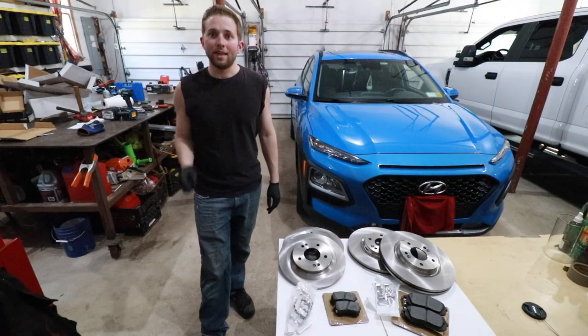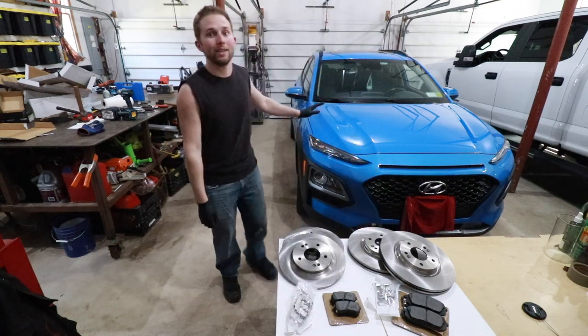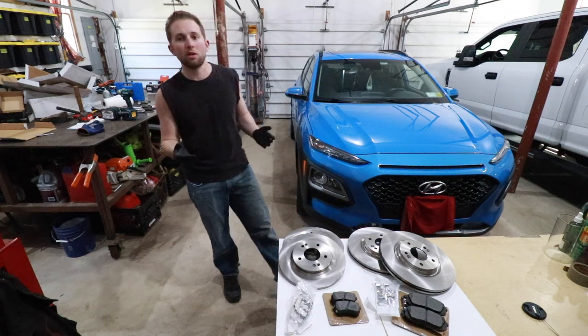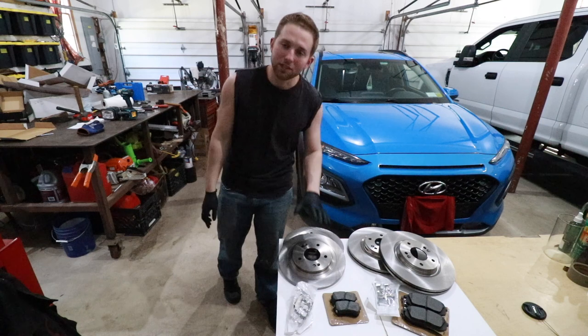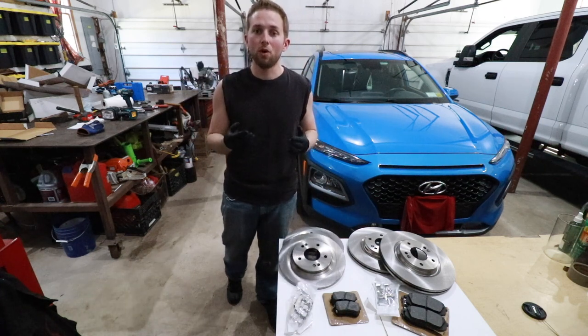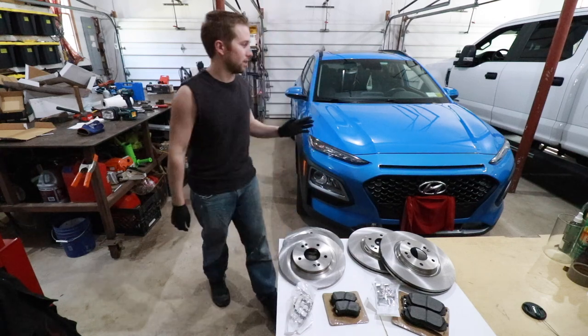Hello and welcome back to the OSM channel. In today's video, I'm going to teach you how to change out the front brakes on a Hyundai Kona. This car in particular is a 2018 model, but this will cover other years as well. If you're also looking for the video on how to change out the rear brakes, check in the video description down below. I will be filming a video on how to do that as well, so definitely check that out. So without further ado, let's get started.